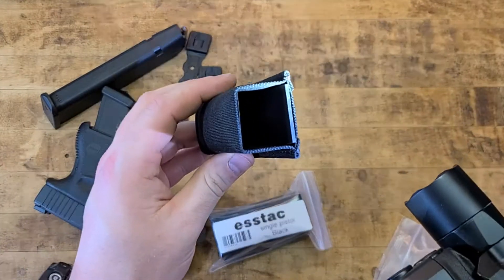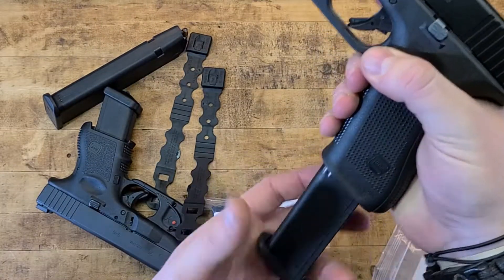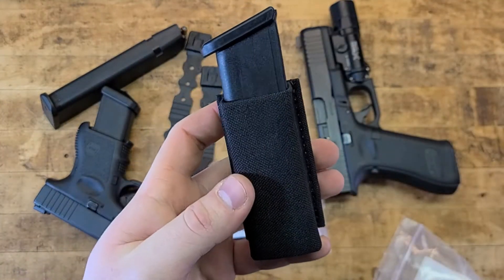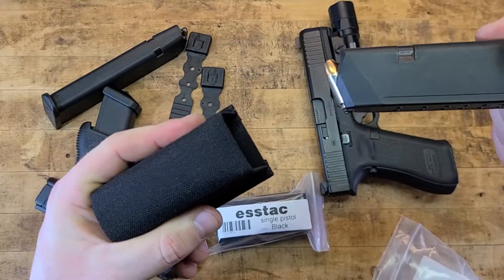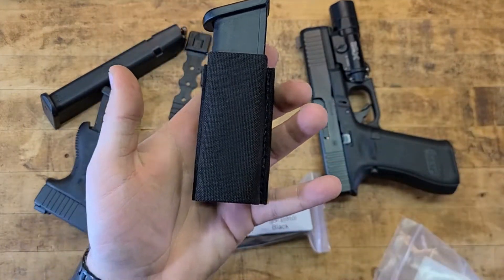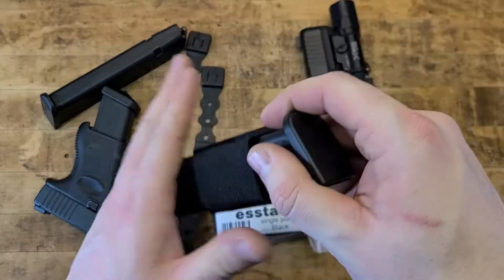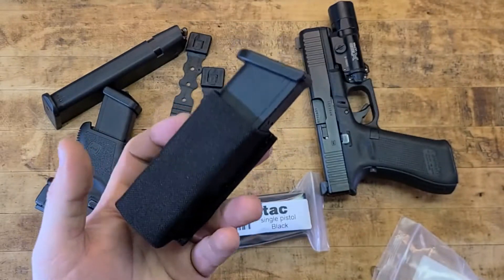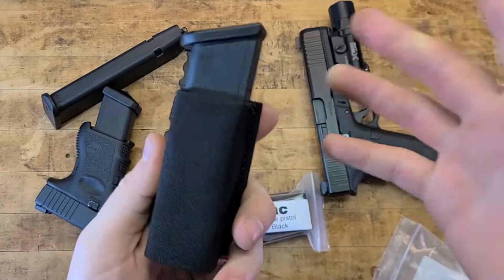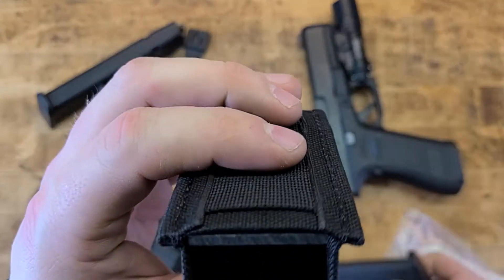Let's see how they fit the mags. Here's a standard Glock 17 mag — put it in there, boom, nice and snug. You've got a good amount of mag to purchase out of the pouch, and that just looks legit. It's clean, and it's going to be somewhat quiet if it gets rubbed or smacked on something while you're moving. Plus it's going to match the rest of your gear — all nylon Cordura with that Kydex insert.